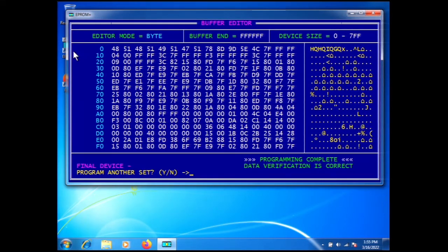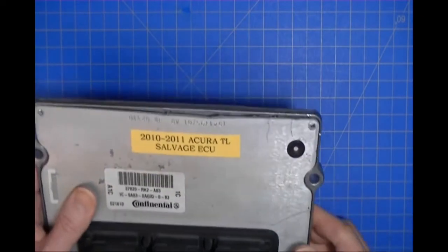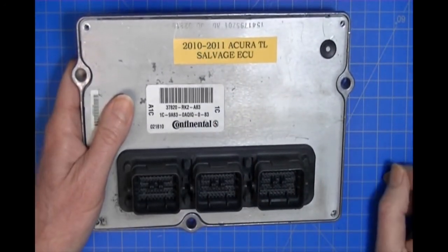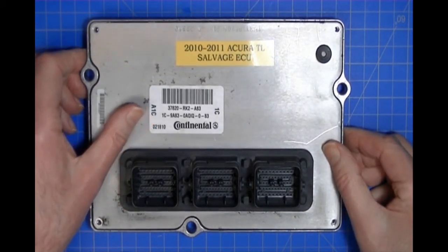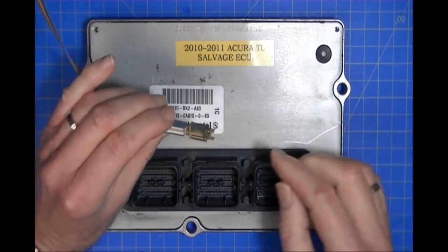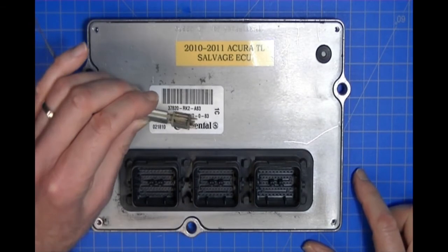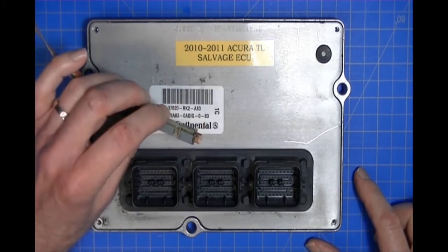It programs the part, verifies the part, and we're done. Take the active touch probe off and this module can now be installed in the vehicle. We've just done a clone of the damaged vehicle's ECU into a perfectly good module from a salvage vehicle. You'll want to put some RTV or silicone sealant around the perimeter when you put it back in the car so it won't be affected by moisture. We didn't have to clean the pins — the accu-touch probe has four-point crowned spring-loaded pins that are very successful at penetrating humidity sealant.